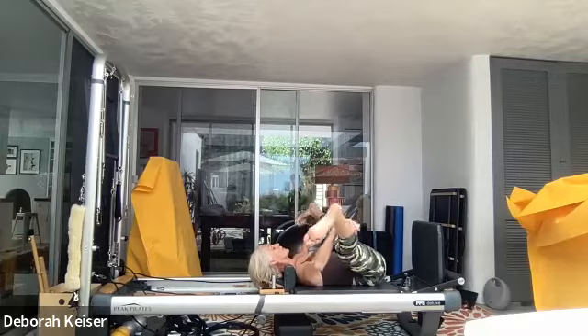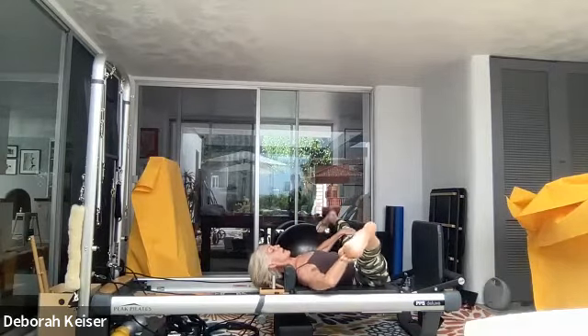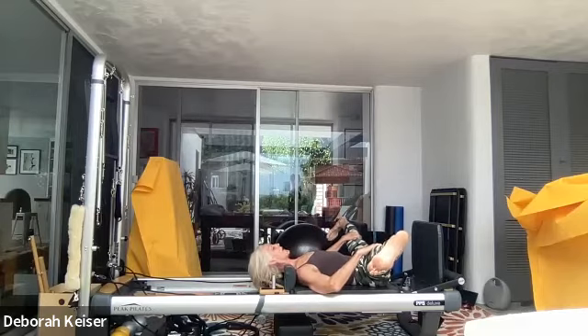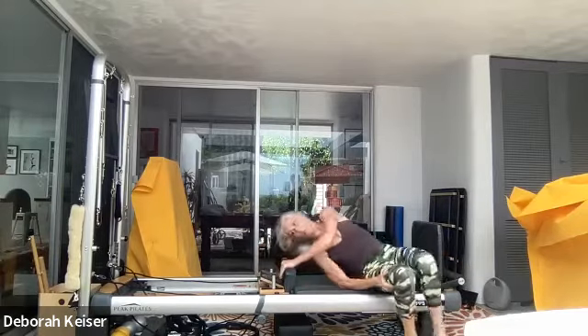Flex the feet, extended V — point and flex, point and flex, point and flex — and let's bring it back in. All right, we're going to stay on a red spring and stay on our back.